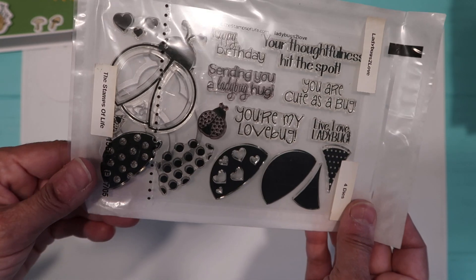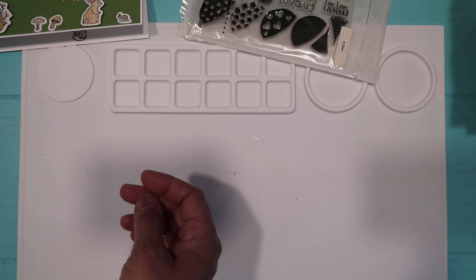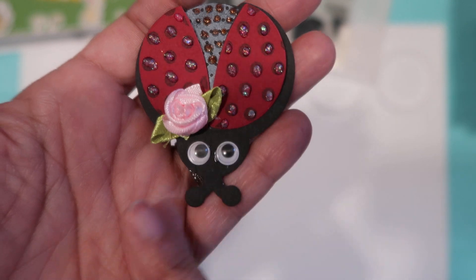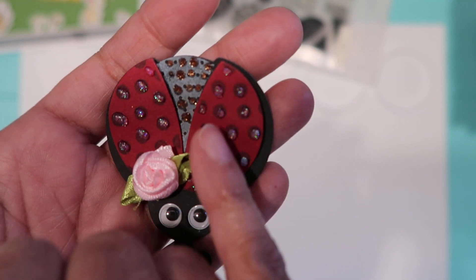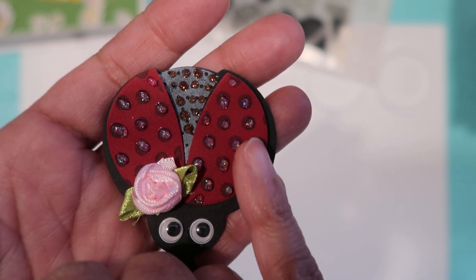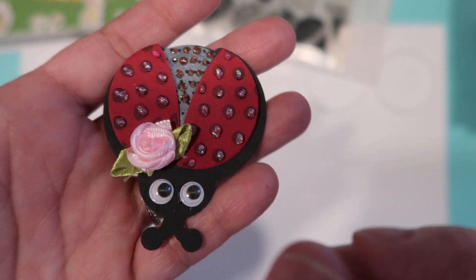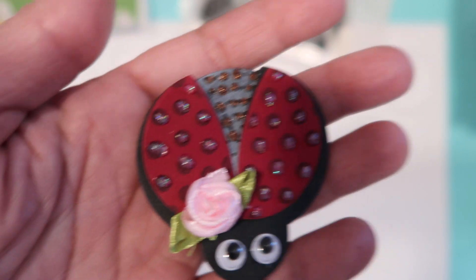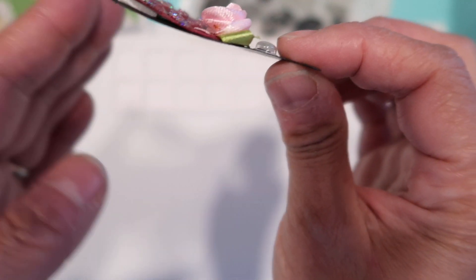So I took it out and did two little ladybugs. The first one I did was this one right here — I put googly eyes on the ladybug and I put my nuvo drops, actually they're the scrapbook.com little drops. I put one of the flowers and I made her look like she was flying.